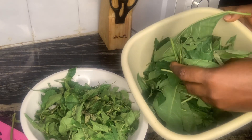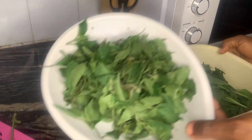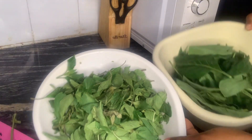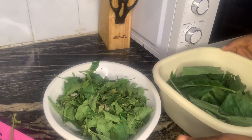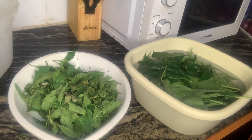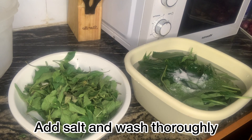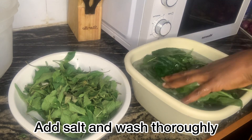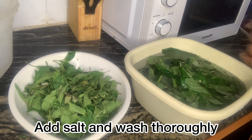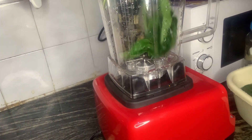I'm done plucking — this is what it looks like. I have my bitter leaves and I have my scent leaf. I'm using about 100 naira worth of each for this. Now that I'm done plucking, the next thing is to wash thoroughly. Add some salt — salt helps to kill germs — and wash your bitter leaves and scent leaves thoroughly.